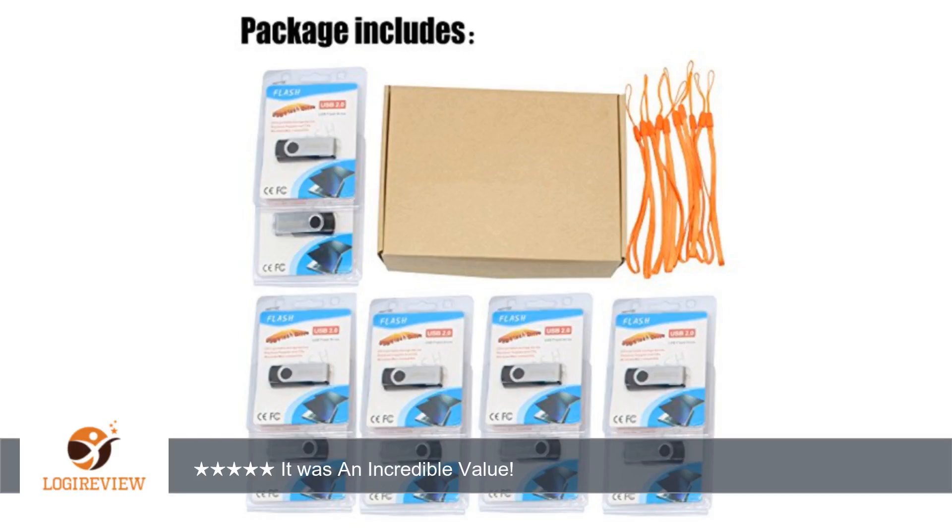I received this item at a discounted rate in exchange for my honest review. Thank you for watching. Please give the thumbs up.